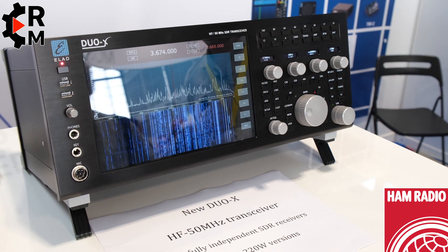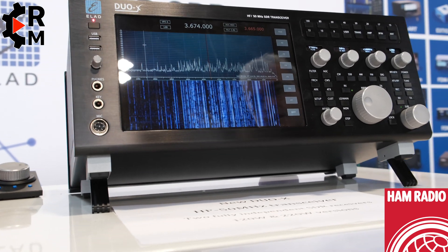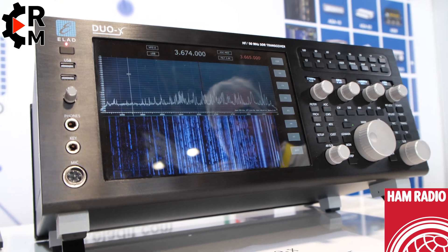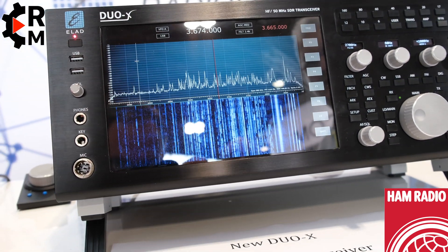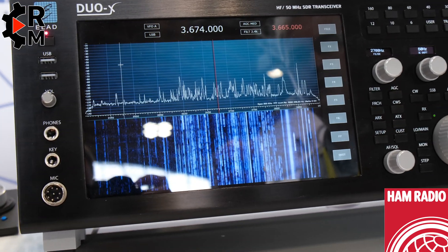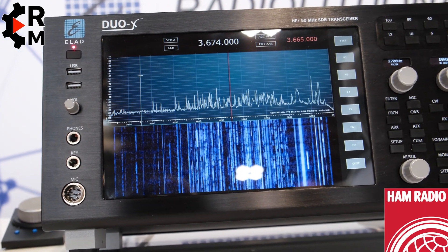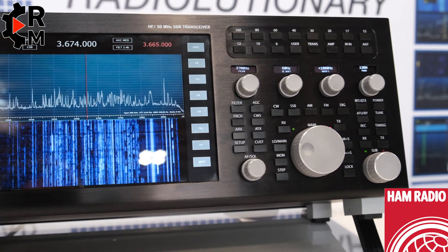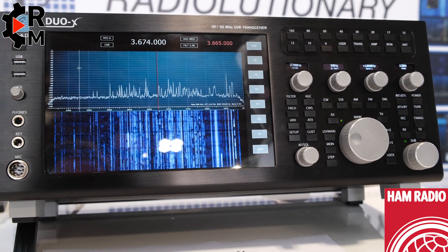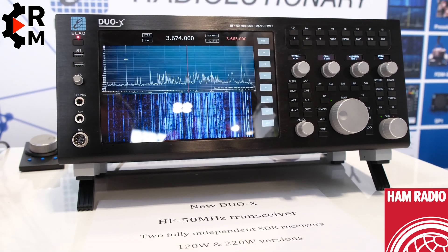This is our new transceiver, called the Duo X. The Duo X is a completely new transceiver with a 10-inch LCD with a touchscreen, and comes in two versions: 120 watts and 220 watts. This is an early prototype and we are trying to be ready by the end of this year.